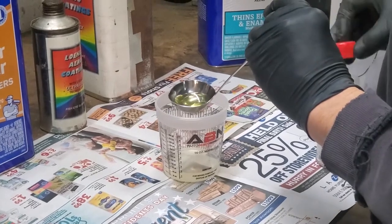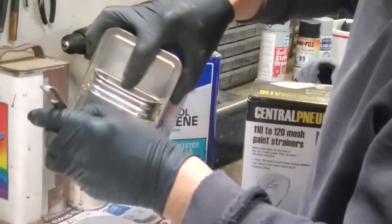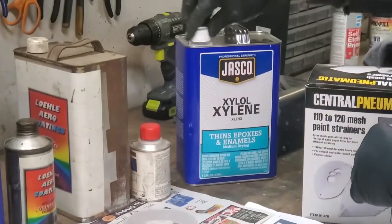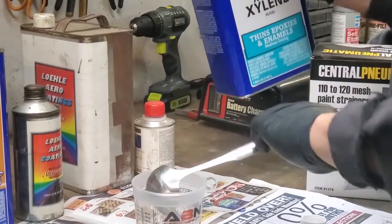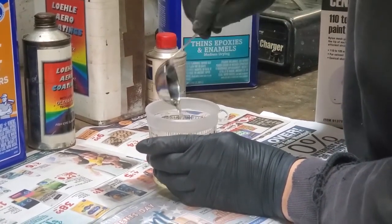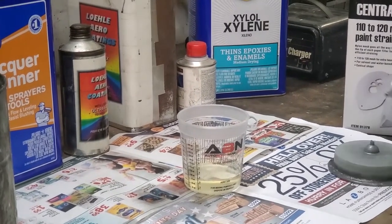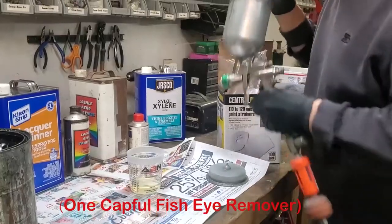Once those are in the mixing cup, add thinner — in this case about one ladle of lacquer thinner, which is roughly a 50% reduction of what's in the cup. Then add about a half ladle of xylol. The purpose of the xylol or xylene is to slow the paint down even longer from hardening, which will produce a smoother finish. Also add a small cap of fisheye remover and mix it all in.